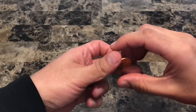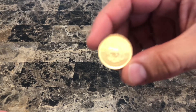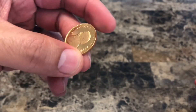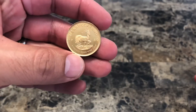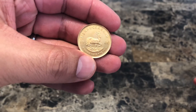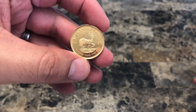Hey guys, welcome back to my channel. This is JC and Stuff here. Today we're going to be looking at this 1980 half-ounce Krugerrand. We're going to be using the same methodology that we've been using throughout the other videos to try to find out if this coin is in fact real, or if it's at least made up of real gold. The Krugerrand is probably one of the most common coins in the world, since they've been minting these since back in the 1960s.